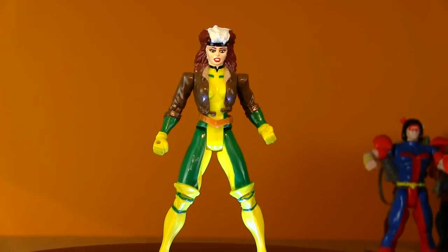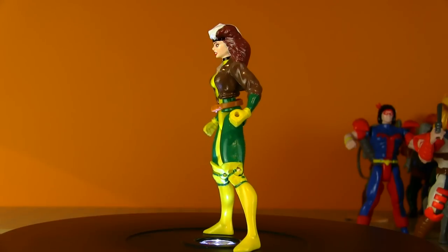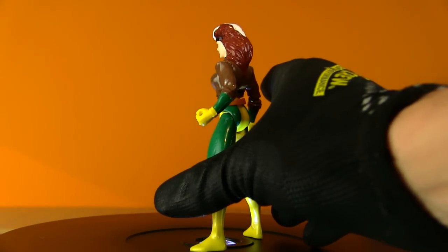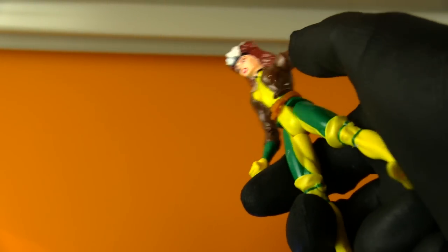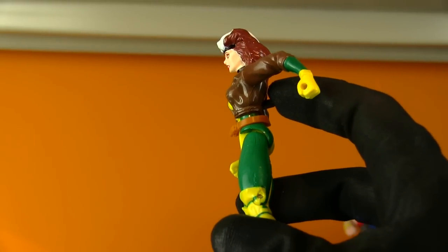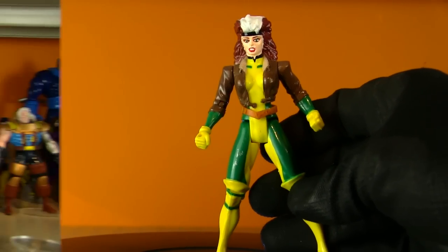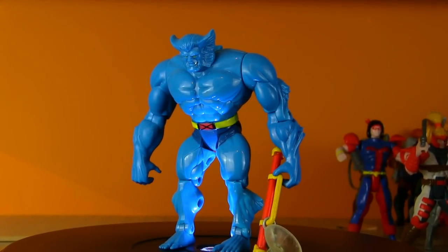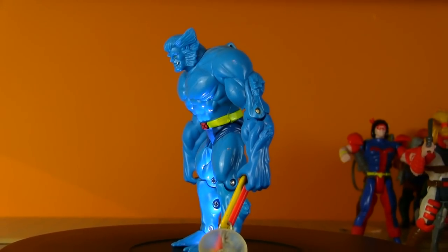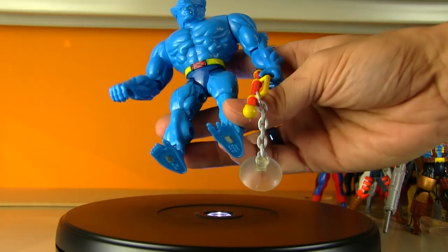I need to be extra careful with this one so I'm wearing a rubber-coated work glove — it is Rogue! You do not want to touch this lady. She has the mutant ability to absorb your mutant power or your essence if you're not a mutant. For her action feature, you lock her arm into place and tap the arm or push the button — it releases a Bruce Lee one-inch punch. Doesn't travel far, but I think any punch from Rogue is going to knock you clear into orbit. And Dr. Hank McCoy — the brilliant Beast! Awesome-looking figure, big and hulking.